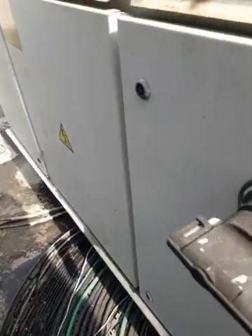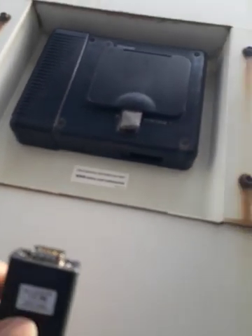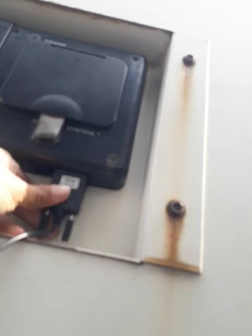So we've already fixed the suction pressure transducer and the water temperature sensor on this train chiller. Now you need to bind it to the computer. This is the serial card.